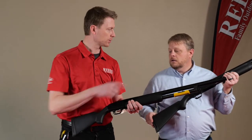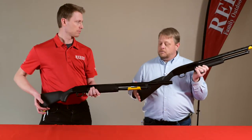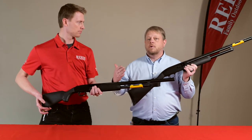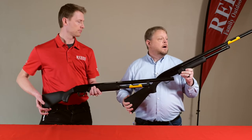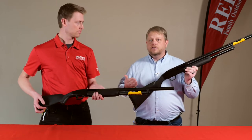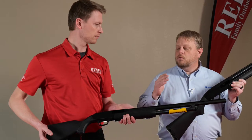The Maverick being the price point model is a good way to get into a domestic product at a really reasonable price — a no frills model. With the Maverick you can do field, security, or combo security/field models, whereas with the Mossberg we have a wider breadth of SKUs.